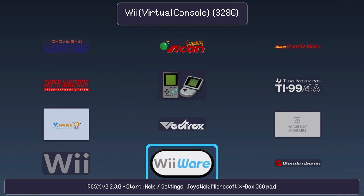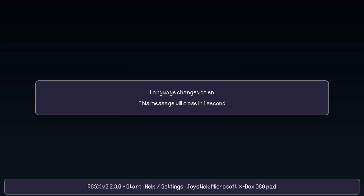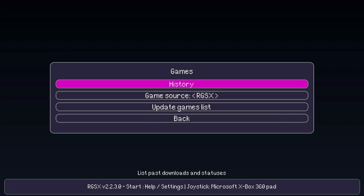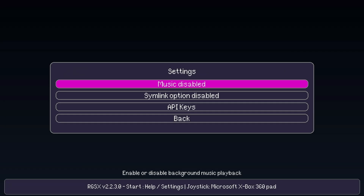There are a few other options to be aware of. Within the RGSX UI, you can press the Start button to bring up Settings. Here you can change the language, remap your controller buttons if needed, and under Display you can make various changes including the number of systems to show per row, the font type, size and other items. In the Games menu you can view your download history, select a custom game source, or update the game list. In Settings you can disable the background music and a few more advanced options that are described in more detail on the GitHub page.